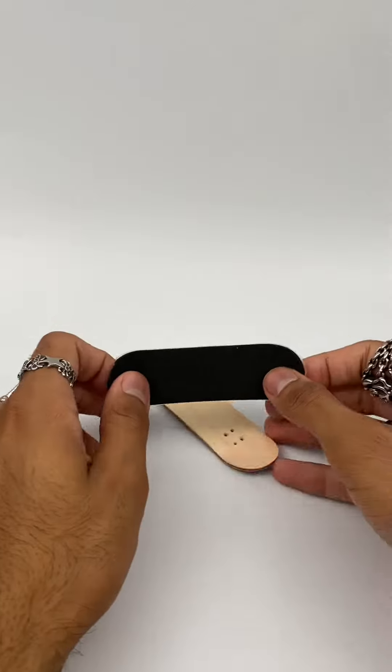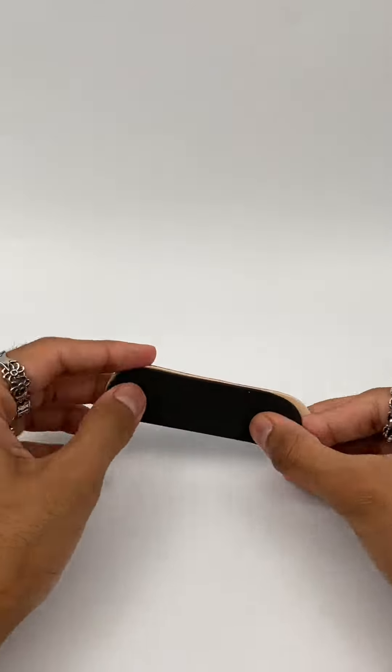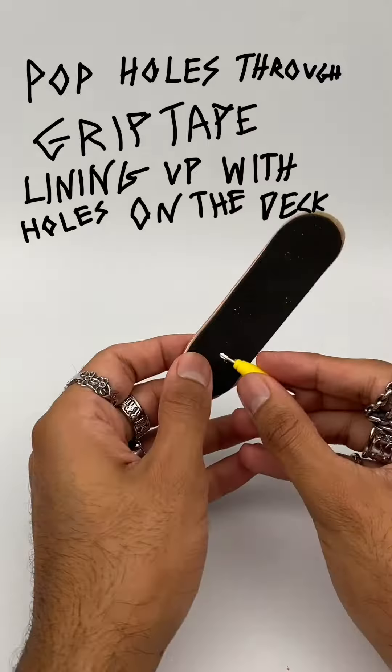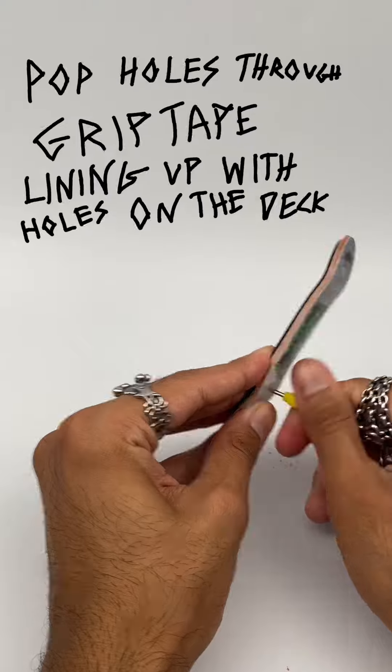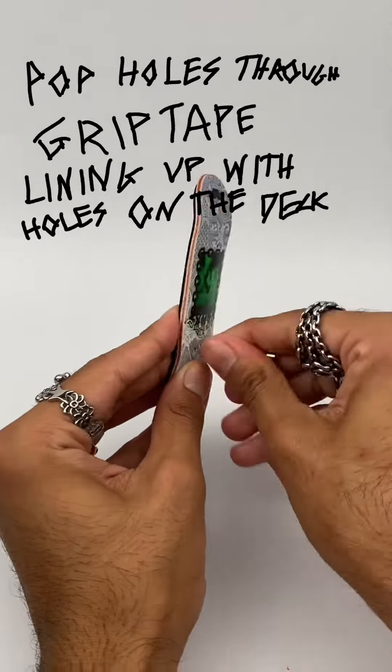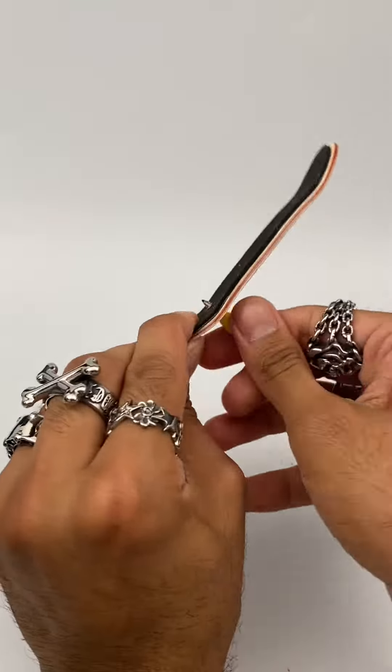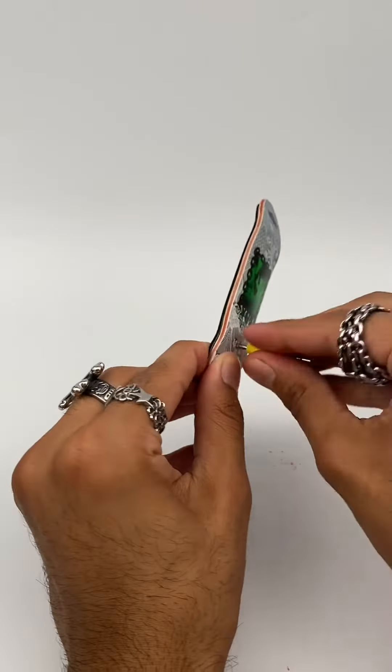Peel off the adhesive grip tape and apply it onto the board. You're gonna want to press it down — just like that. Now we're gonna want to pop holes through the grip tape, or through the deck of the board and then through the grip tape.